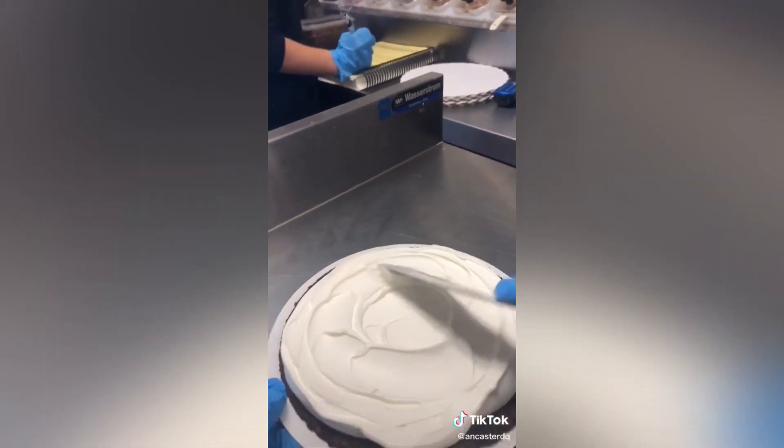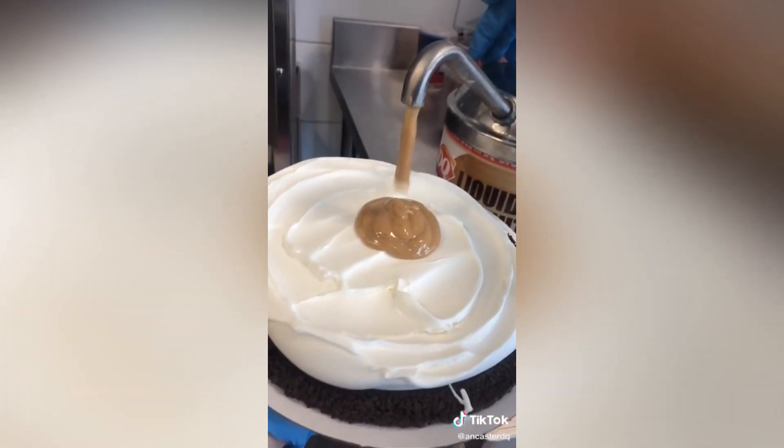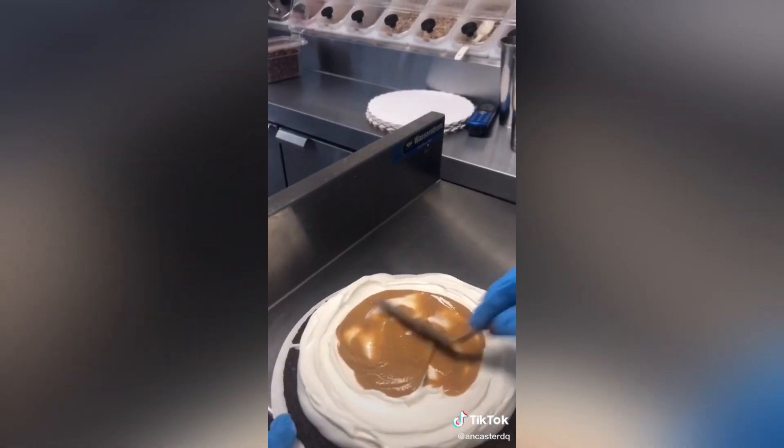Then I'll smooth down the middle to make sure the whole top surface is even. Then it's one and a half pumps of peanut butter sauce, and then I smooth that out. Then it's a couple scoops of Reese's peanut butter cups.